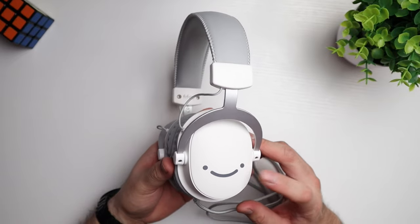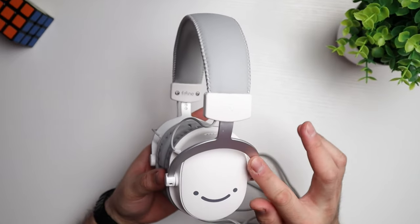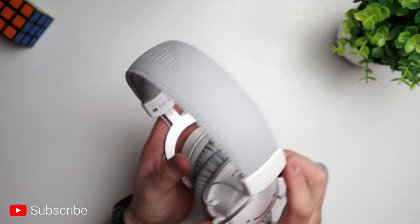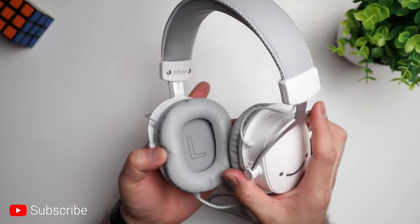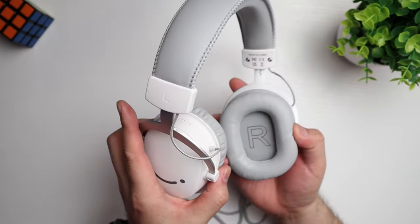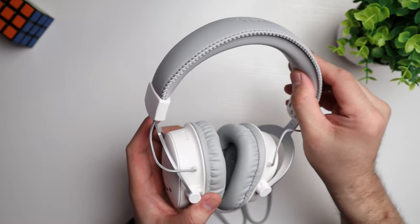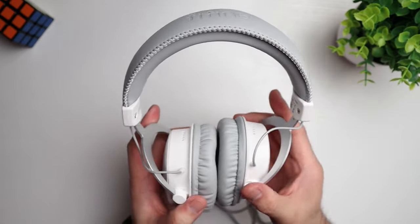Build quality wise, not bad. They are made out of plastic with a white matte finish and some metal accents. We've got left and right branding on the cups, and inside the cups it's a soft faux leather material. It feels good and it's lightweight with no pressure spots anywhere.